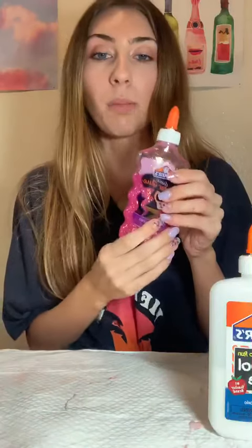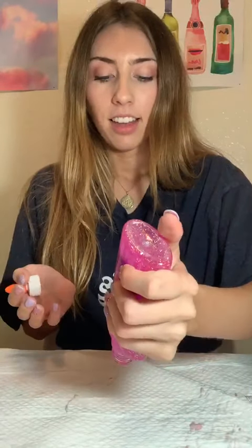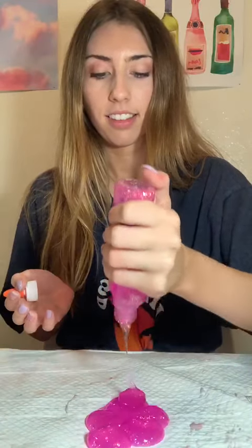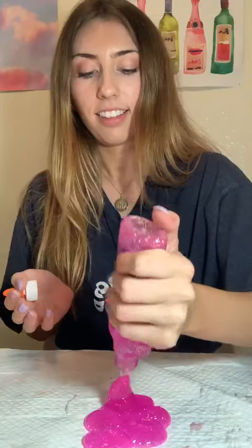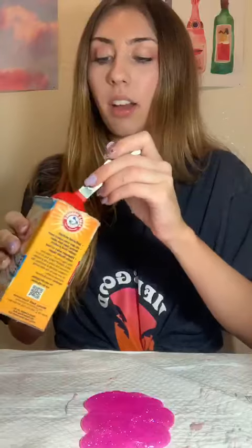Either one works, and then the third ingredient is some baking soda. So let's go ahead and get started. I'm gonna use the pink sparkly glue as my base for my slime — I just love it, it's so fun. I'm just gonna go ahead and dump it out right here. I have a trash bag down; you could do it in a bowl too. I'm just doing it on top of a trash bag to show you guys what I'm mixing.